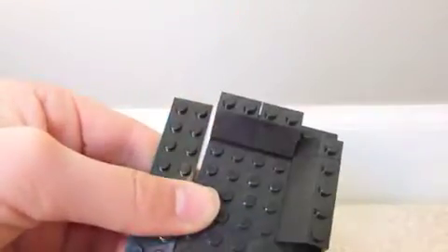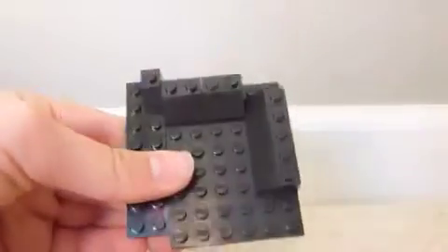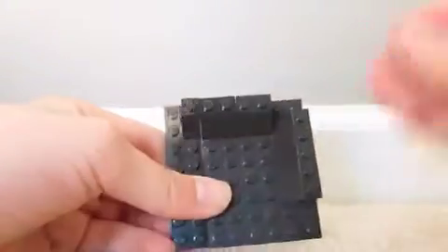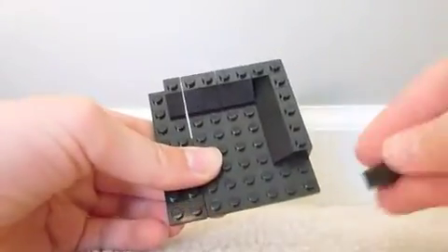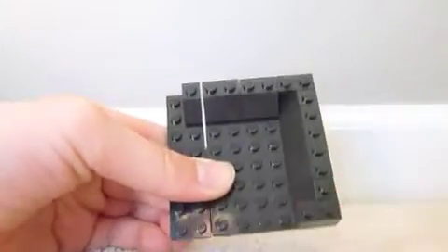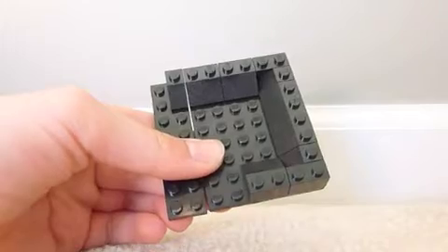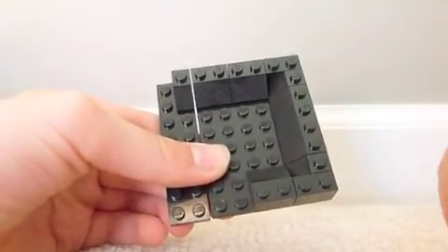So you're just going to do that. And where you have the 1x2 spaces, you put a 1x2 brick. Then you just keep building all the way around with these sloped pieces here, which work very well.